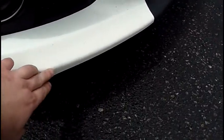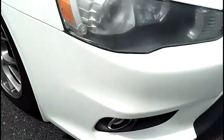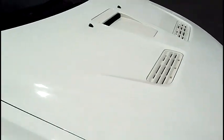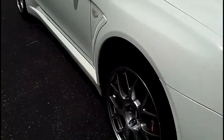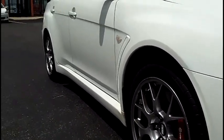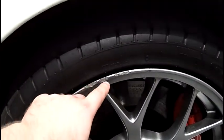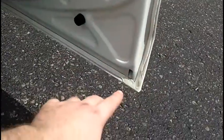Mirrors are nice and clear. Up top, nice and tidy. Down the belt line, no dings, no marks. A little mark there. Lots of tread life on it. Side marker. Down the lower doors — clean, no rust, no corrosion.